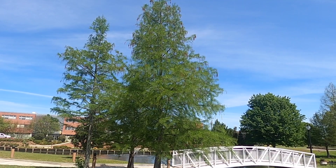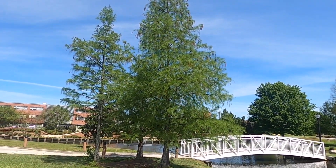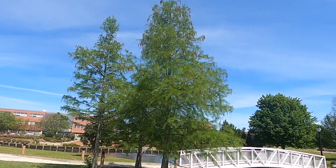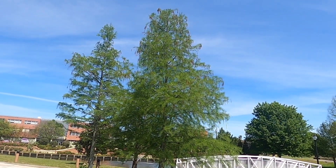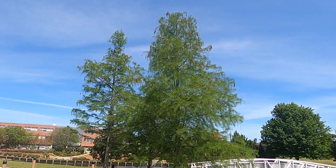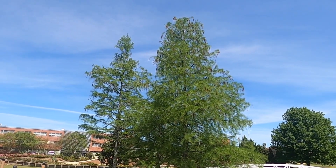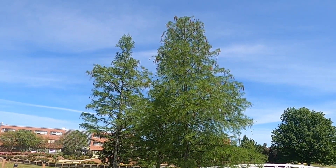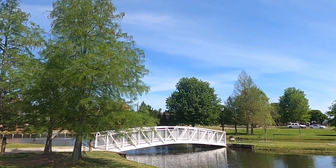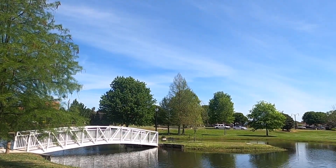I'd like to begin going over how to distinguish Pond Cypress, Taxodium ascendens, from Bald Cypress, Taxodium distichum. Fortunately, at the front of Southern Miss's campus we have plantings that contain both species. Here is a clump of Taxodium ascendens, and right across the pond is another clump of Taxodium distichum.